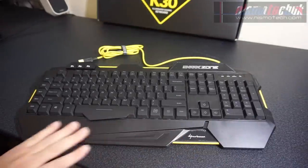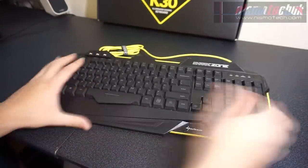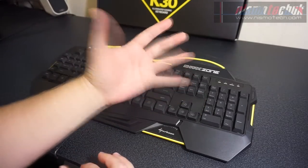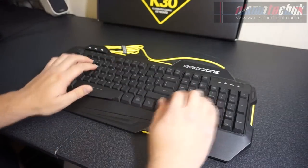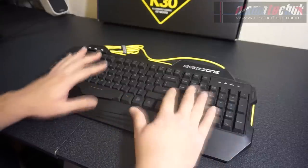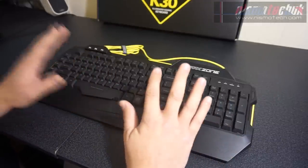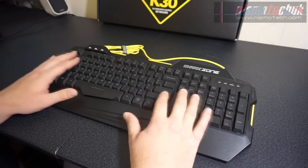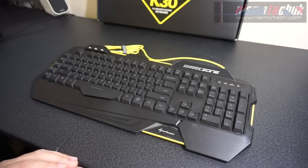There's quite a nice wrist support at the back and a comfortable angle. My hands are medium to large and they fit very comfortably. During the couple of weeks I used this, typing was very comfortable, and gaming too. I didn't have any problems with the comfort aspect of the keyboard at all.